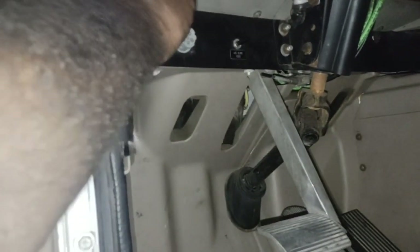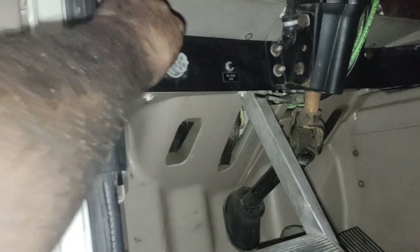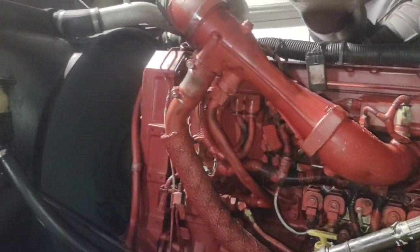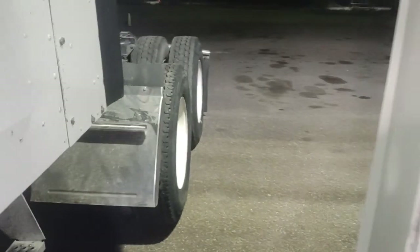If you've ever seen my past videos or heard this truck starting — this thing now fires right up. Like butter.